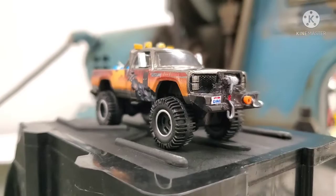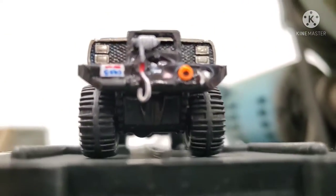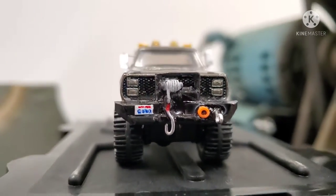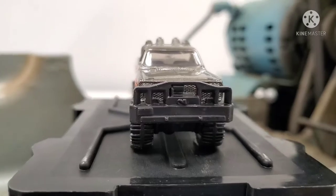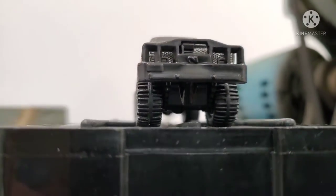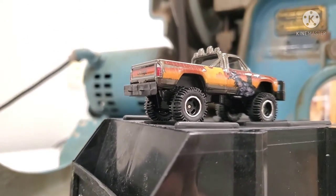I found these 2016 Hot Wheels premium comic book series — I'm getting increasingly tired of these things. This particular one is a Batman one; it's actually pretty cool for what it is. It's a 1980 Dodge Macho Power Wagon.